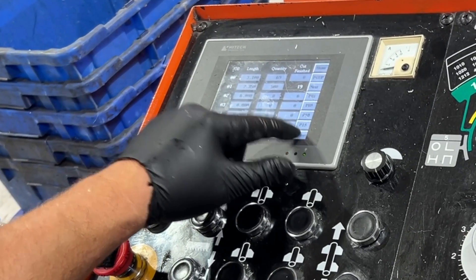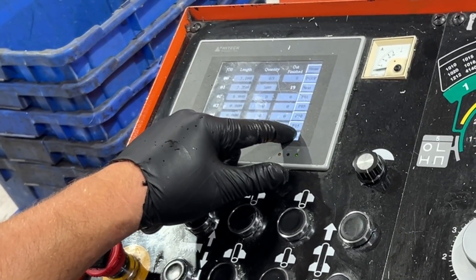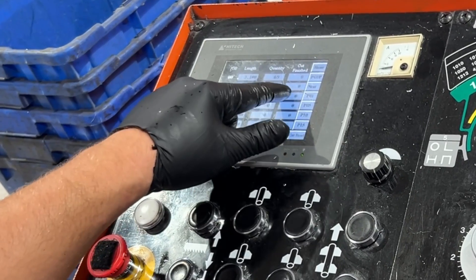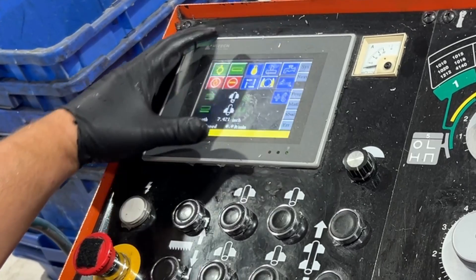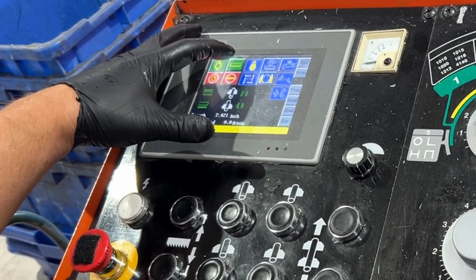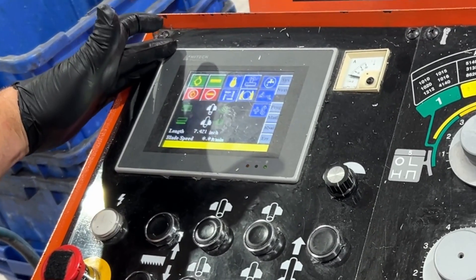Cut reset — you'll hold that down until it starts blinking, and then you'll zero out the cuts. Go back to home, and all you have to do is press the blade, the green blade symbol, edit.